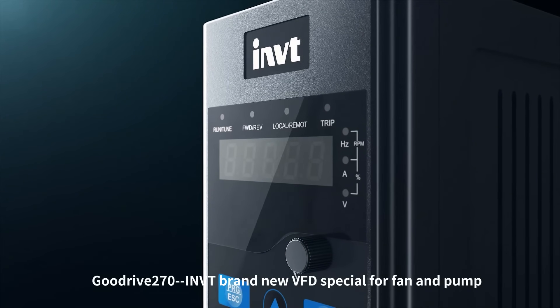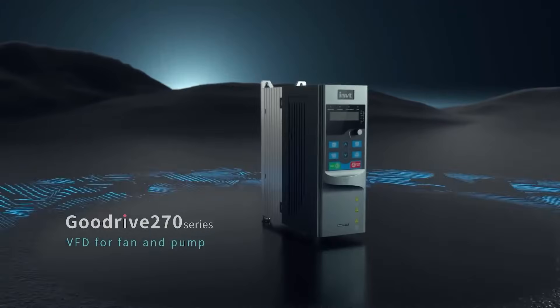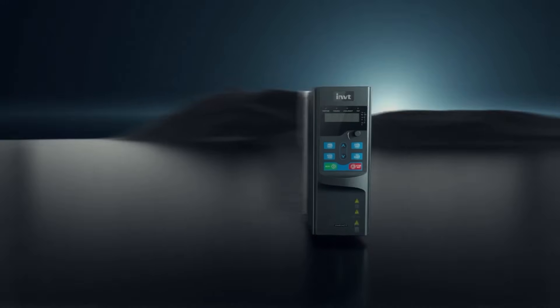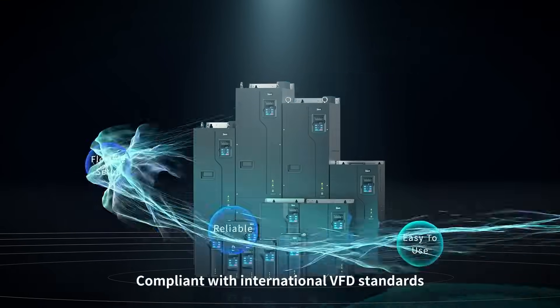GoodDrive 270, INVT brand new VFD specially designed for fans and pumps, strongly debuts. Compliant with international VFD standards, featuring a new platform and new design.